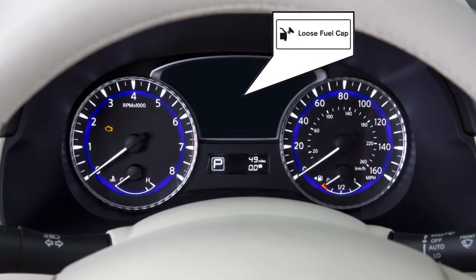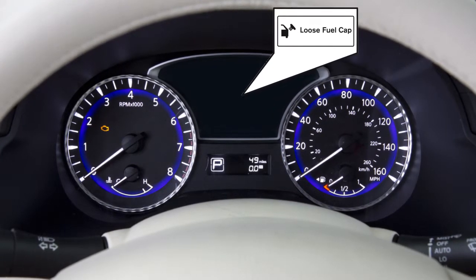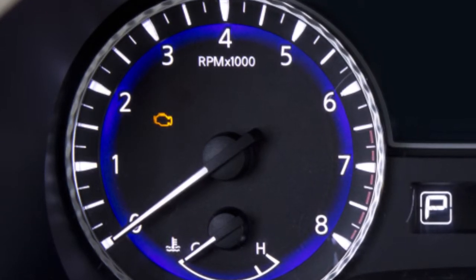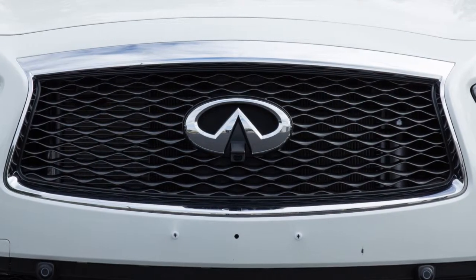Failure to properly tighten the fuel filler cap after the loose fuel cap warning message is displayed may cause the malfunction indicator light to illuminate. If you have taken the appropriate steps and the indicator light does not turn off, it is recommended you visit an Infiniti Retailer for service.